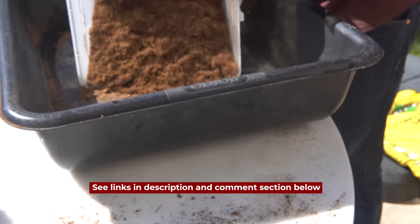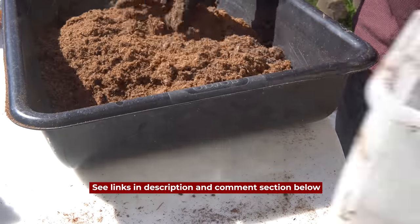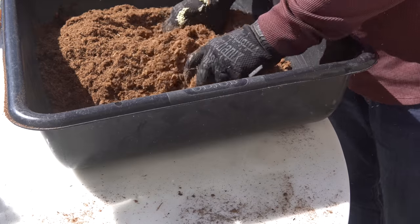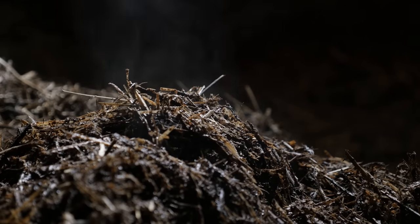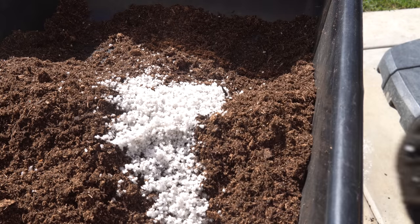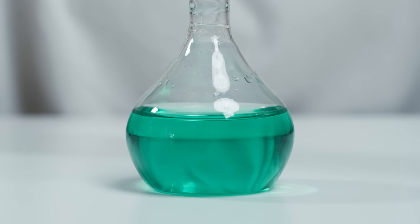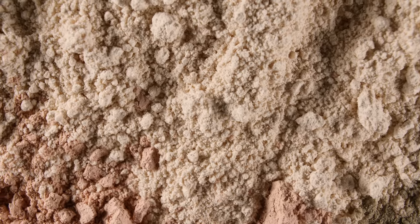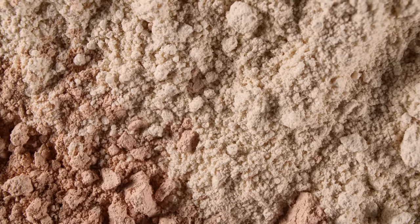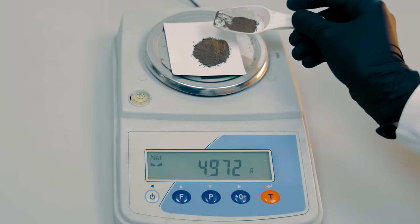The key to a good soil block is the mix, and I'll put my recipe in the description and comment section below. Typically it's one part peat moss or coco coir, which is coconut fiber, one part compost or garden soil, and one half part vermiculite, perlite, pumice stone, or sand. The blocks will get more complex from there with exotic ingredients like green sand, colloidal phosphate, basalt rock powder, worm castings, and feather meal, but I find this mix works best because the ingredients can be found at a low cost.